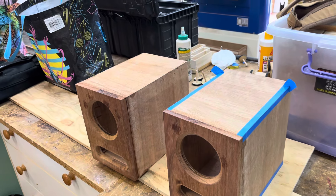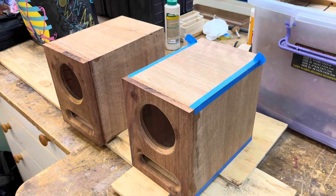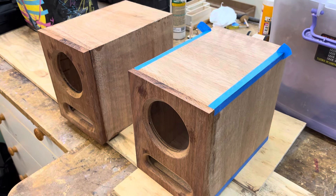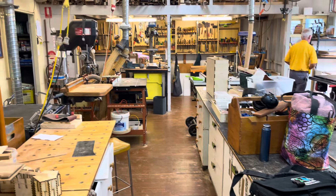I'm here at the Shire Woodworking Club with my Bloodhound speakers, and I'm going to do the reveal of the miter joints with the tape and without the tape. But before I do that, I'm just going to give you a little pan around of the woodworking club.